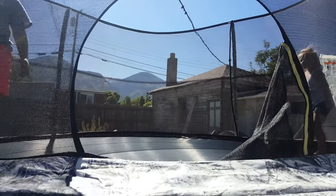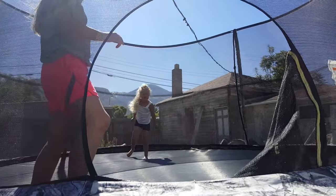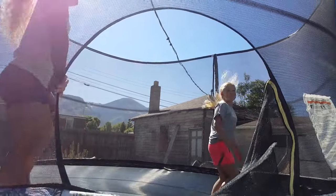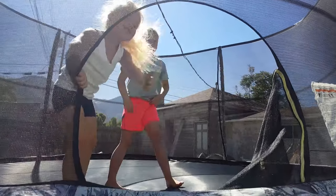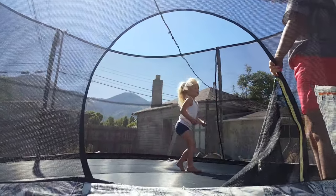We'll do side aerials on the grass. You can do that because I'm so close — yesterday I almost landed on my head. Okay, back pike. Who do you think pikes the tightest? It kicks out faster.